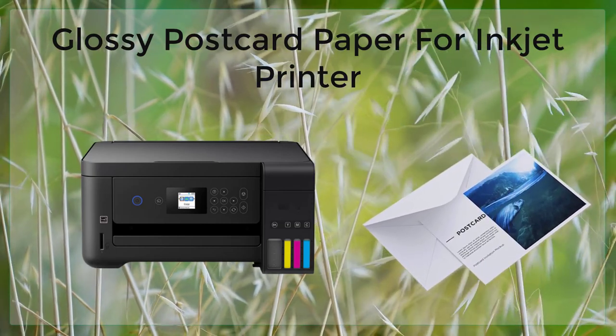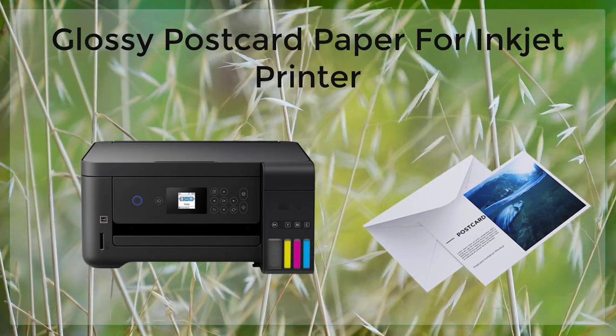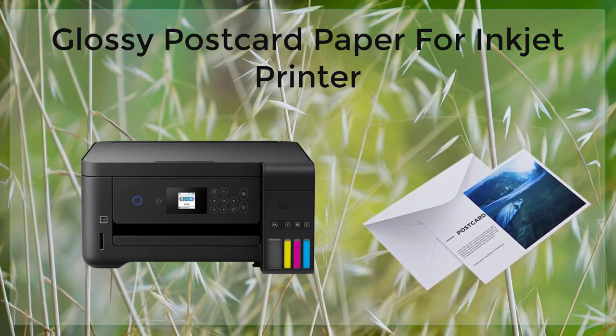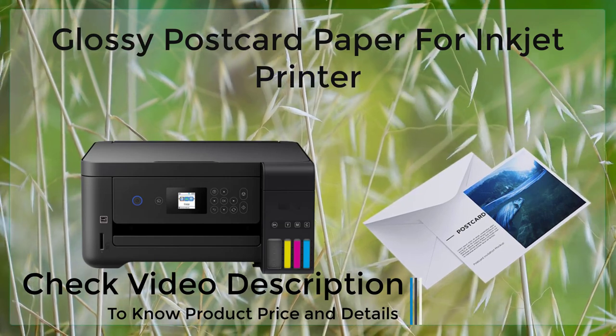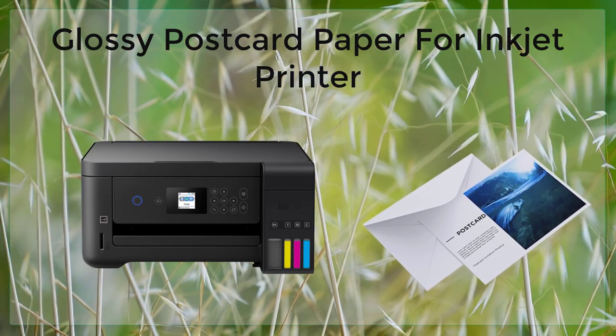Glossy postcard paper is a type of paper specifically designed for use with inkjet printers. It is a high-quality paper that is perfect for printing postcards, photos, and other graphics that need to have a glossy finish. This paper is available in a variety of sizes and thicknesses, making it suitable for a wide range of printing projects.